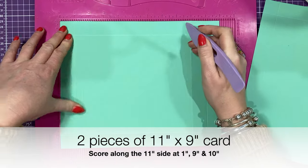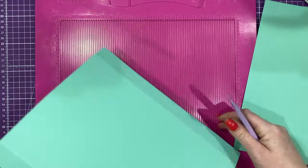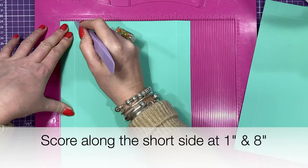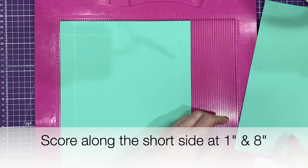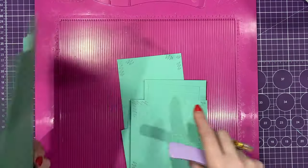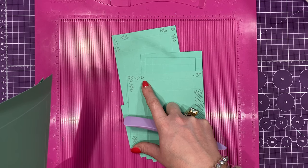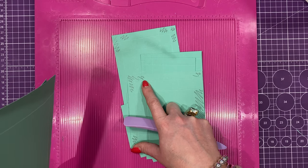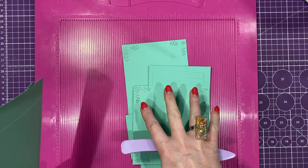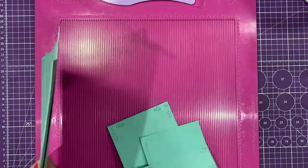You're going to want two pieces of 11 by 9 inch cardstock, and you're going to score along that 11 inch side. You're going to score at 1, 9, and 10, and then rotate. Along the short side you're going to score at 1 and 8. You want to do that on both pieces. I think what I'll do is put this together first and then go through all the different compartments, because everyone is going to do theirs slightly differently with a different layout and different gifts.